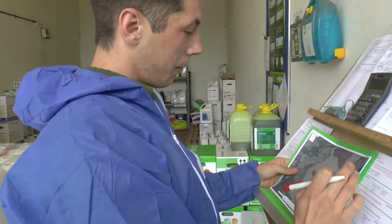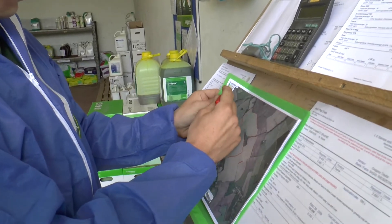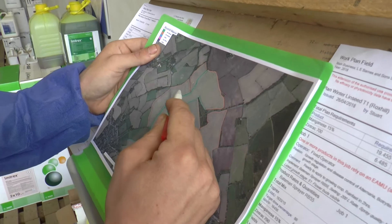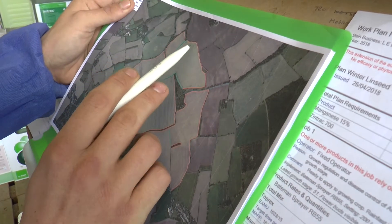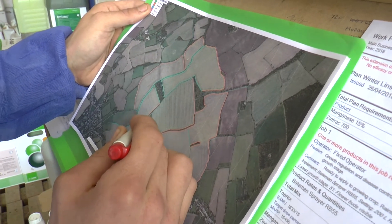This is the map of the farm here. It's all colour coded with a key at the top — green shows a four metre margin, orange shows a six metre margin, and the faint blue lines are ditches.